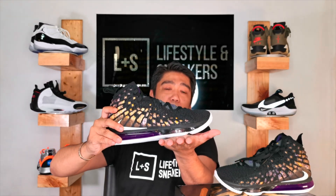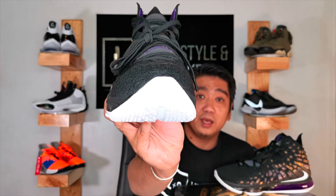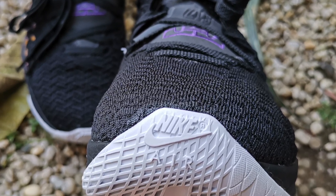You probably noticed that these sneakers don't really have a heel tab. The peak at the back actually acts as the heel tab — you pull it to put your feet in. Another detail on the outsole is the Nike Air branding on the tip of the toe, present on both sneakers.